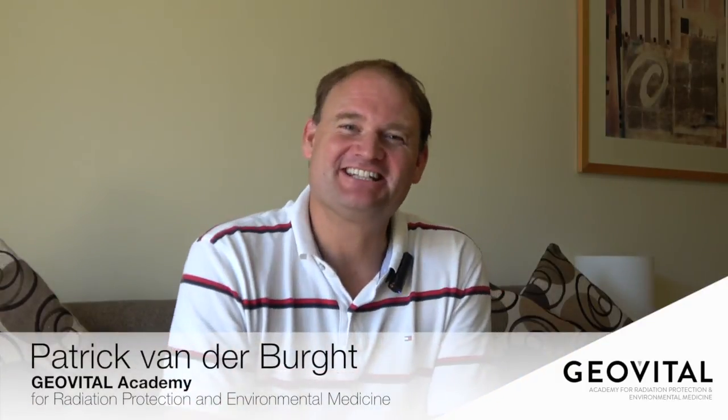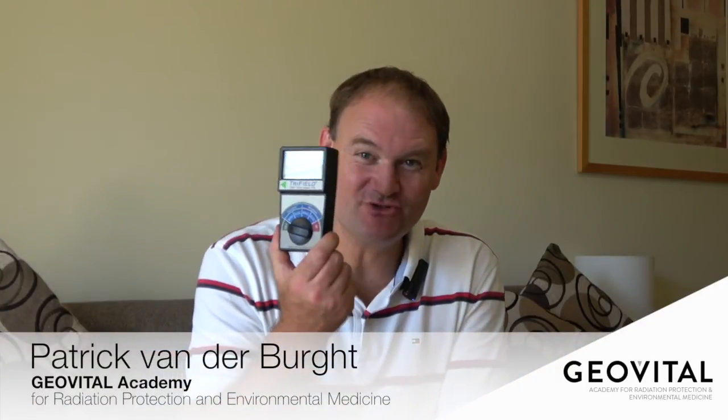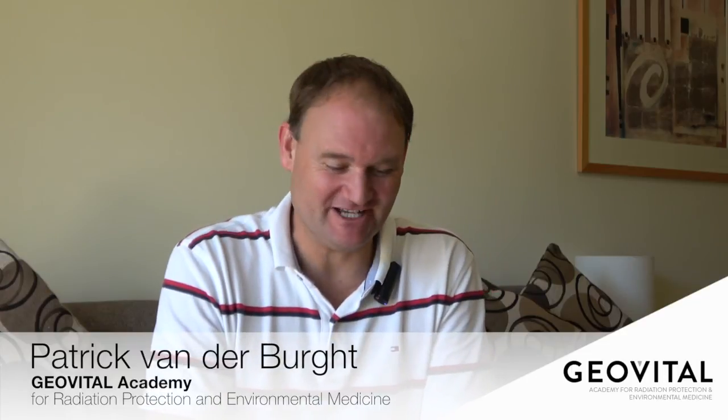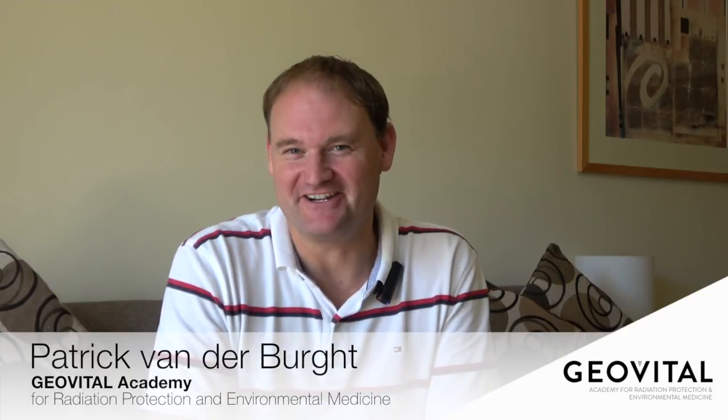Hi, welcome. I'm excited and delighted to share with you the new Trifield meter. The Trifield meter has a special spot in the heart of many professionals in our field. One after the other has to admit that we all started with a little Trifield meter.